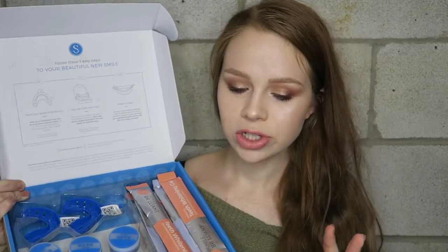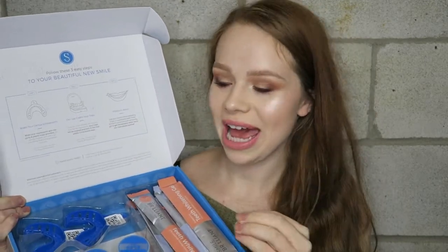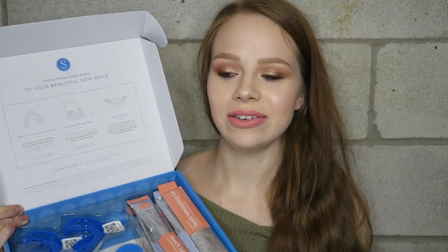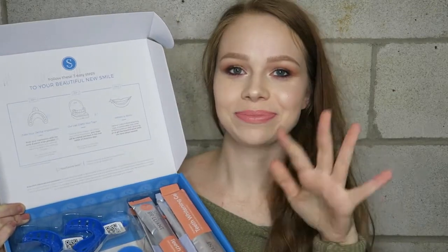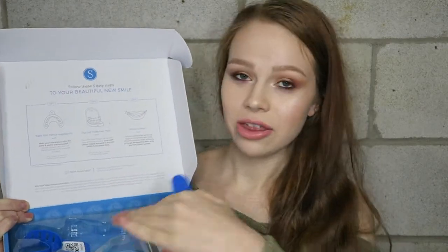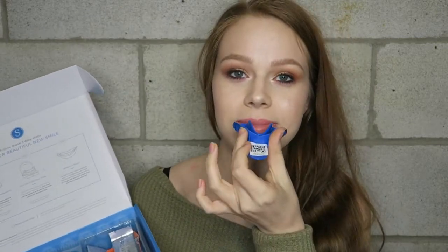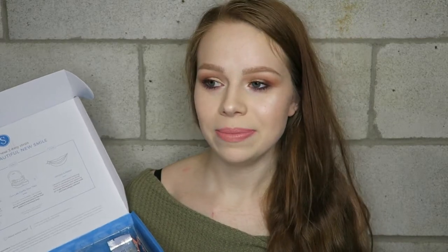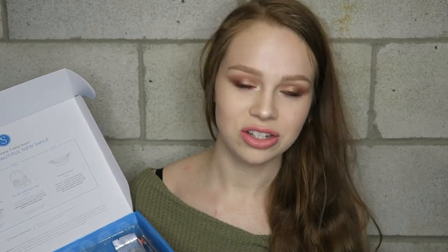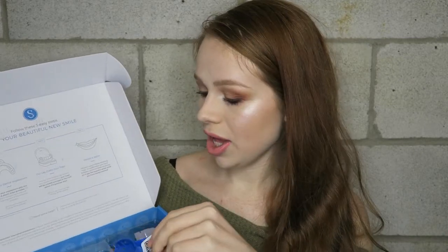I would show you guys the process, but I already completed that step because I hate having those trays in my mouth — it makes me nauseous. Basically, you mix together the base and catalyst paste, put them in your mouth, and be really careful — definitely read the directions. I had to redo it a few times because I didn't get my teeth deep enough. You really want a great mold. Luckily, if you mess up they'll send you an extra set.